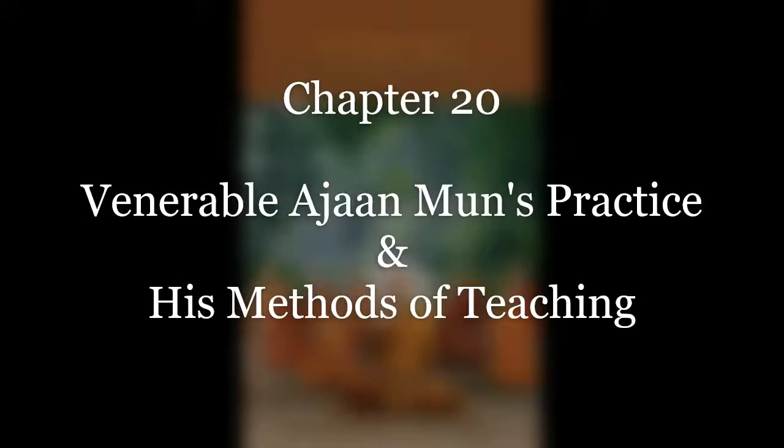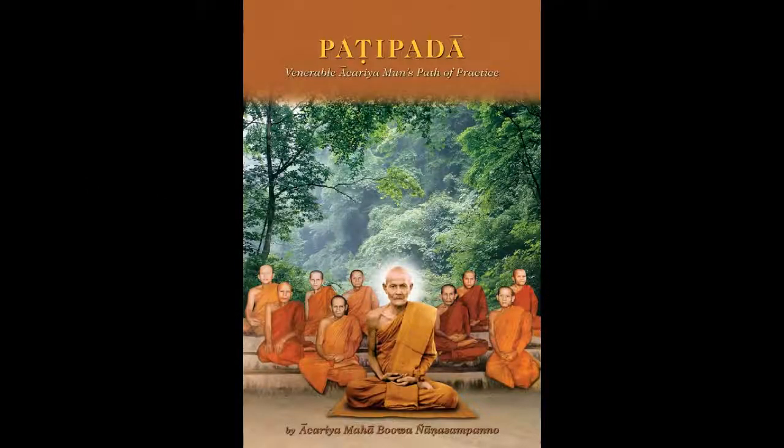Chapter 20: Venerable Ajahn Mun's Practice and His Methods of Teaching. We are getting near the end of this book, so it is appropriate that we should discuss the methods of practicing jitta-pāvana that Venerable Ajahn Mun used, as well as the methods which he used in teaching those followers who went into training under him. This may act as a sort of guide in the form of a brief summary, but in particular the way that he himself practiced will first be considered, after which the way he taught his close followers will be described.